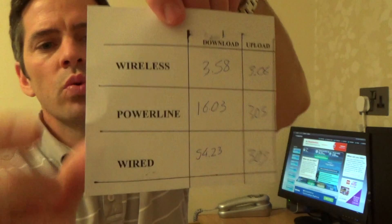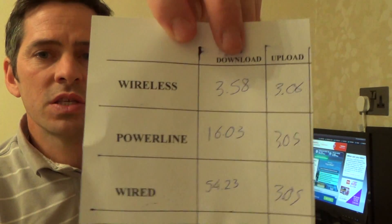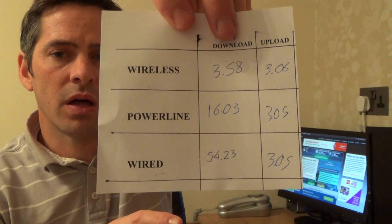Can you see the difference there between the wired and the wireless? I appreciate I'm quite far from the under stairs cupboard, but actually the under stairs cupboard is just the other side of this wall here - so it's not far. We're only actually talking about three meters away, but it's going through an outside wall. So that's the reason why the wireless speeds are so slow.